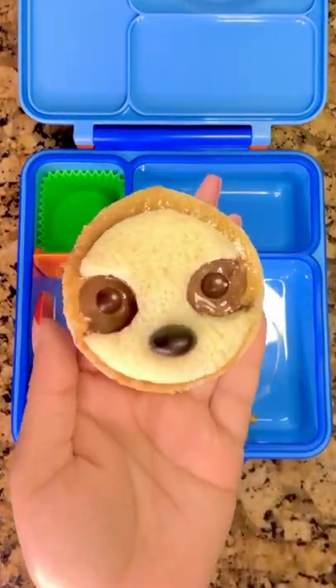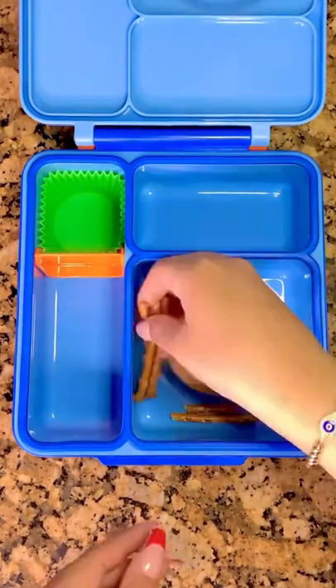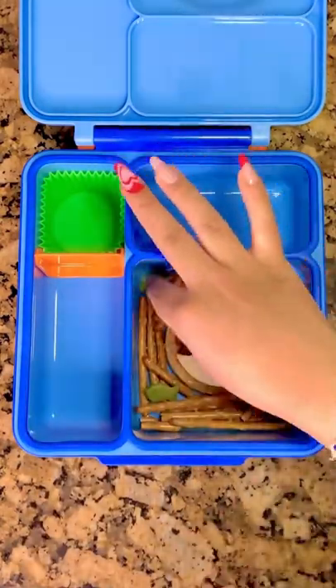I'm going to take out the thermos and add in a cupcake liner. Then I made a little sloth sandwich with some peanut butter and Nutella. And I'm adding some pretzel sticks and green goldfish to look like branches and leaves.